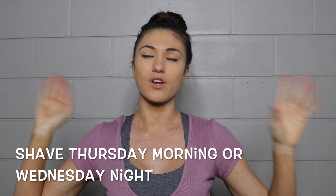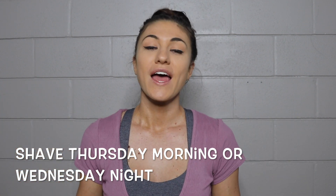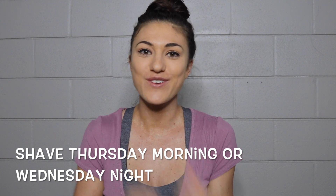I will then shave my entire body on Thursday morning. You don't want to shave and then an hour or 30 minutes later put your first coat of tan on because your pores are going to be all opened up. That's why I do it Thursday morning — or you can do it Wednesday night. I shave my arms, legs, back, and glutes — I shave it all, because you don't want any hair.